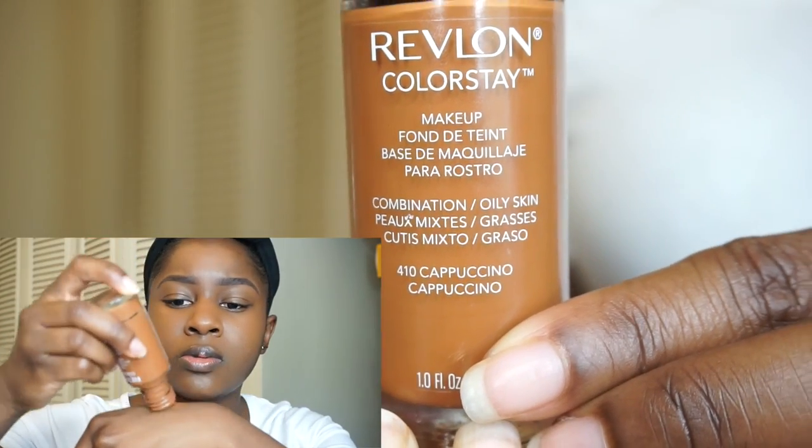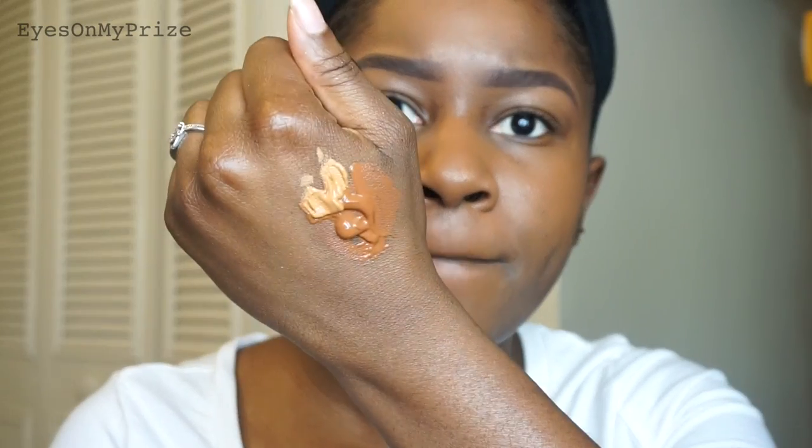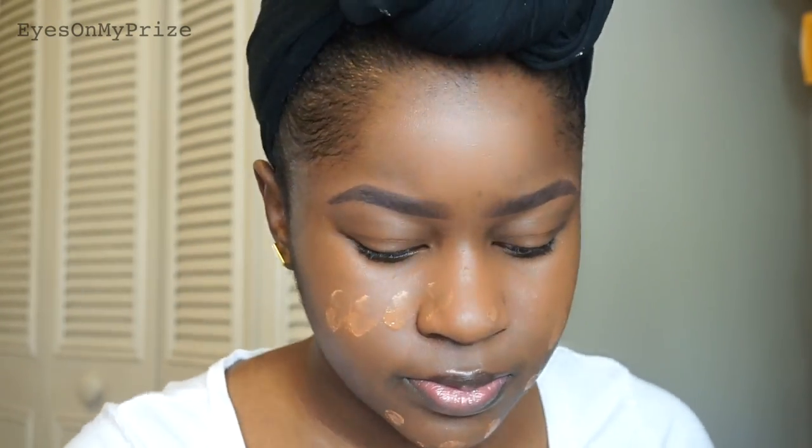Now that I'm done concealing all the dark marks, it's time to move on to foundation. On the back of my hand I'm applying the Revlon Colorstay Foundation in 410 Cappuccino, and I'm mixing in a lighter concealer to tone it down a bit. Since I already applied concealer to cover my dark marks, I'm only going to apply a little bit of foundation because I won't need as much coverage.